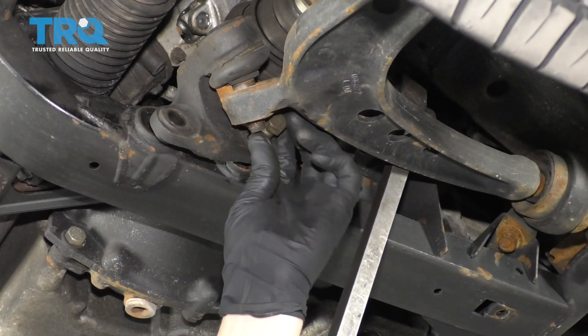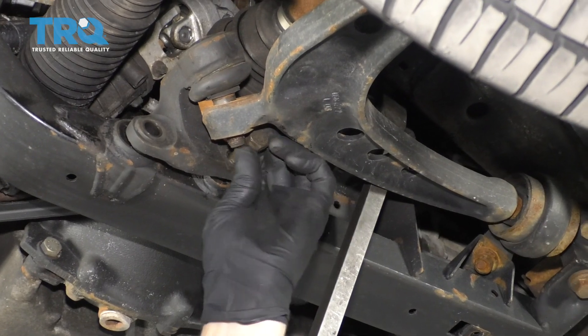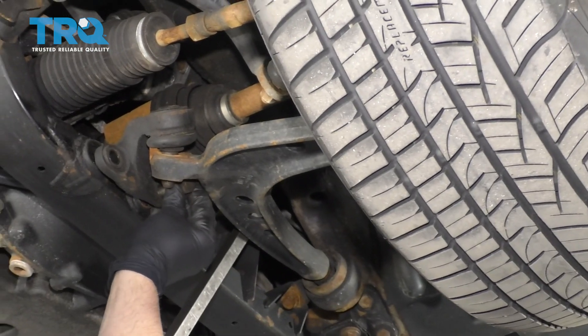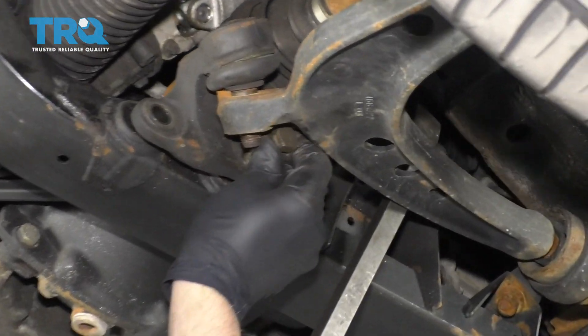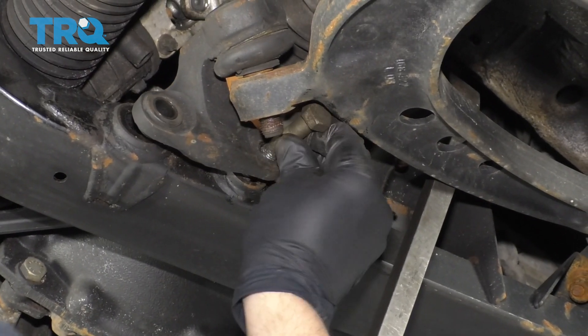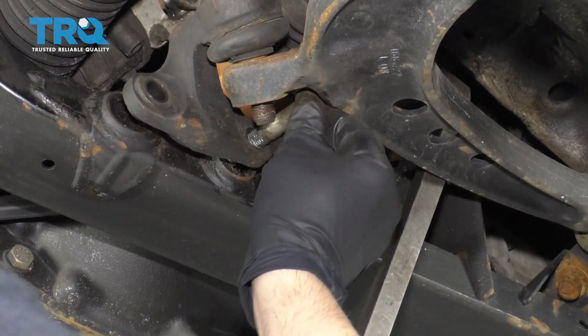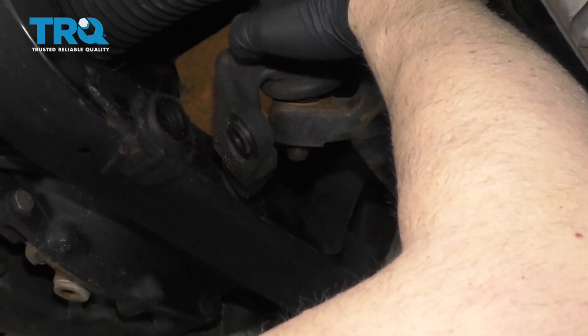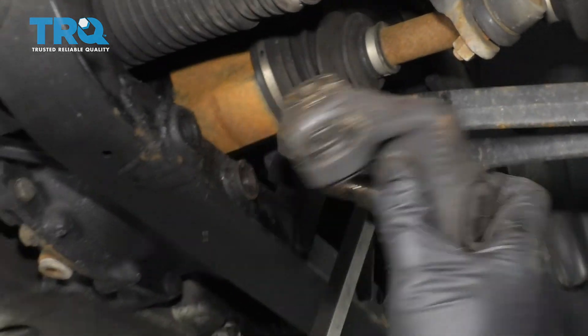I'm gonna use a larger pry bar, just pry out on the control arm. Make sure the tire's off the ground if you're doing this on the ground. Then just slide that bolt out and pull the ball joint right off.